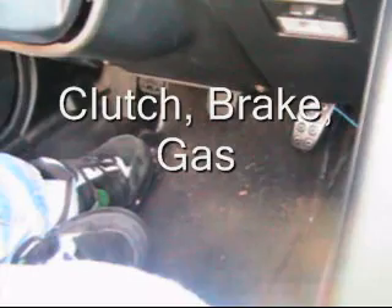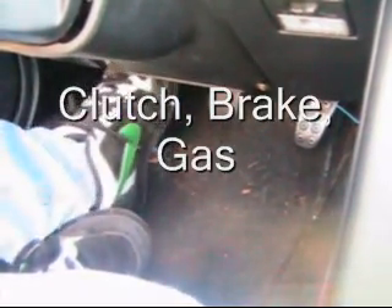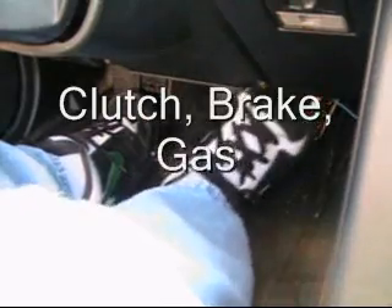First, the clutch, brake, and gas. The left pedal is the clutch, the middle pedal is the brake, and the right pedal is the gas.